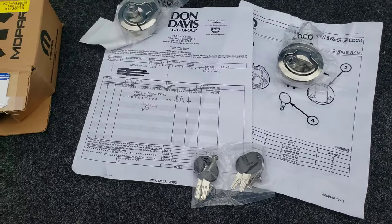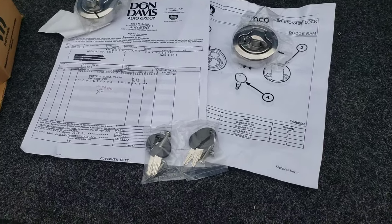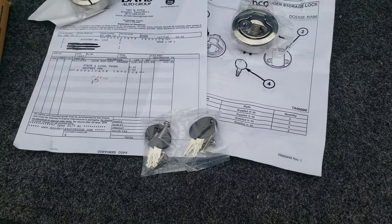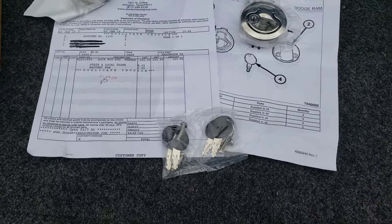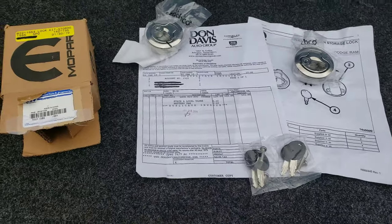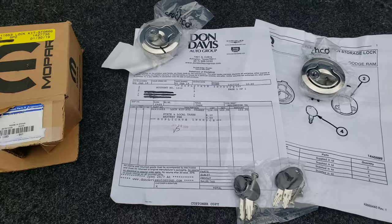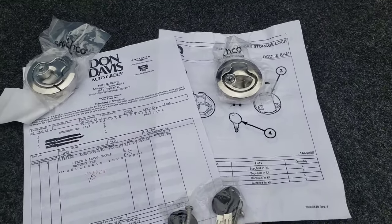Originally I wanted to get a little lock box — a gun kind of safe — that would go in the center console. But that's about $400 and that's a little pricey for what I want to do right now. So I got this instead; it's about a hundred bucks with taxes and things like that.